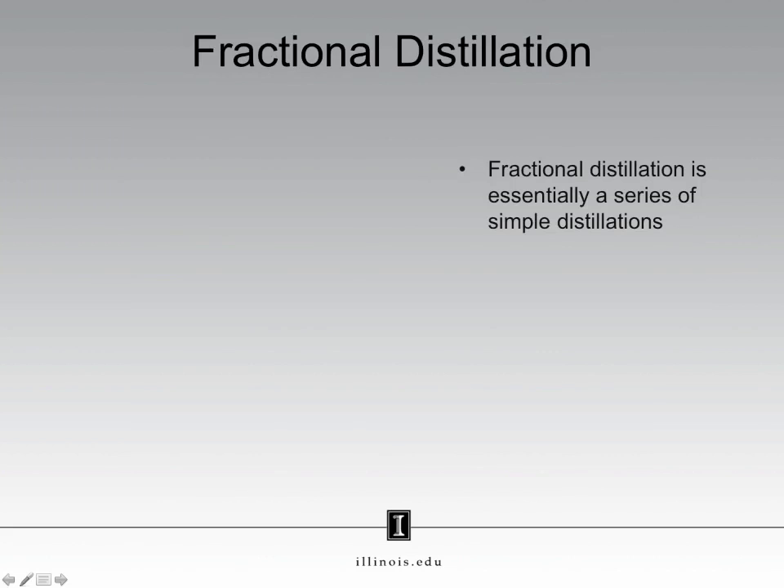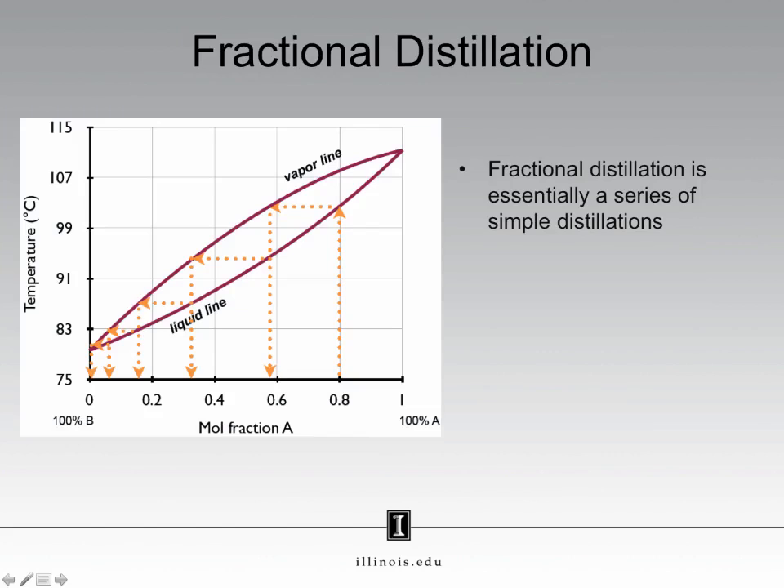A fractional distillation is essentially a series of simple distillations. Consider this phase diagram, which is identical to what you saw for simple distillations. In the webcast for that experiment, we showed how you can take a mixture that is 0.8 mole fraction of A and perform a simple distillation to collect a liquid that is more enriched in B. However, we also discussed how this liquid is not particularly pure in either A or B. What you could imagine doing is taking that collected liquid and performing another simple distillation, collecting that liquid, performing another simple distillation, and repeating that process until you received pure liquid — in this case, pure B.